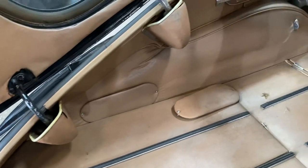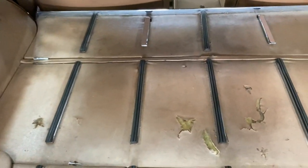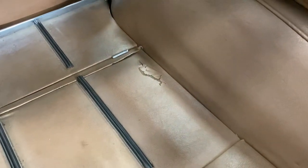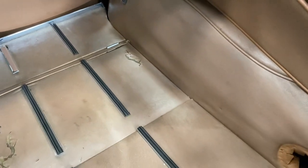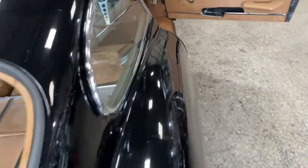Much the same goes for the boot floor. There's a little bit of breakage in the top of the vinyl there. That's easily replaced if you want it, but otherwise they've had a rug in there that fit perfectly to take the dogs out, so there's nothing wrong with that as far as I'm concerned.